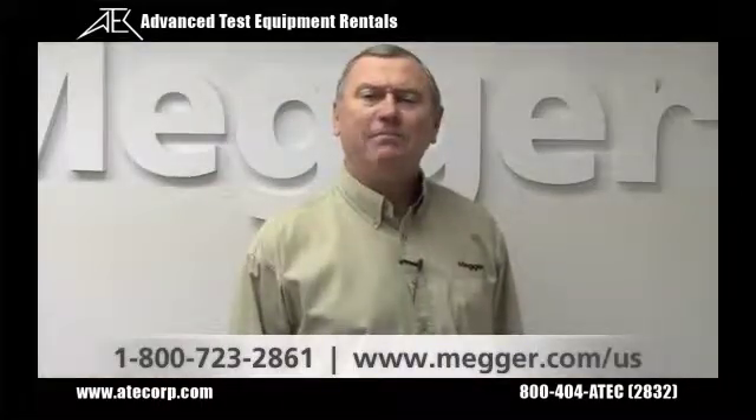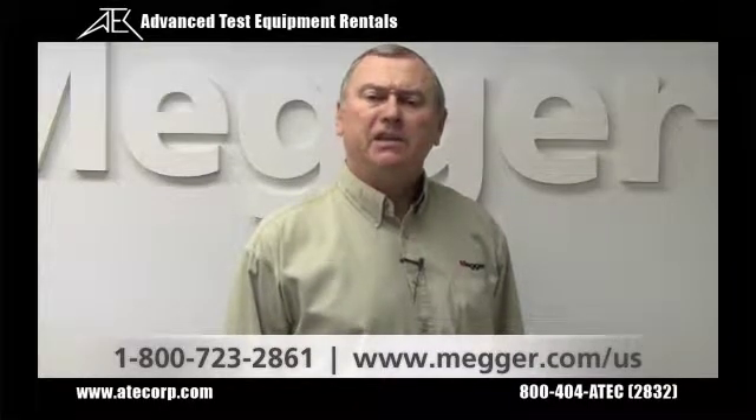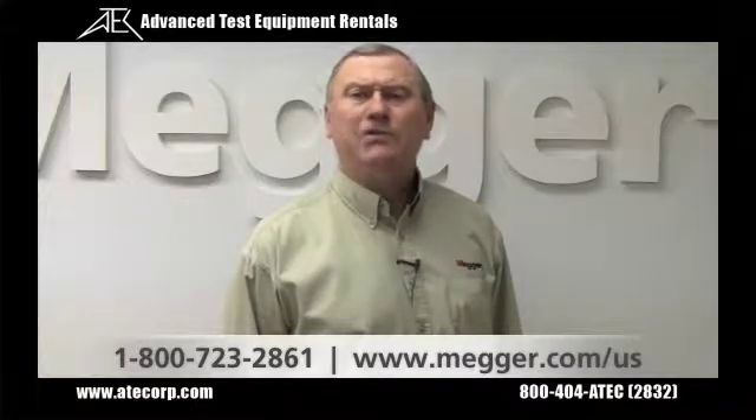Thank you for your time. Should you have any questions, please contact your local Mekker Sales Rep. See contact information at the bottom of the screen.